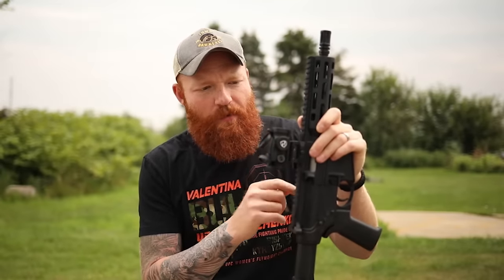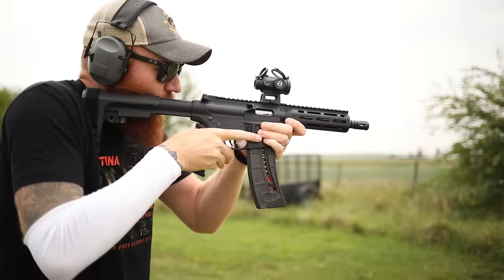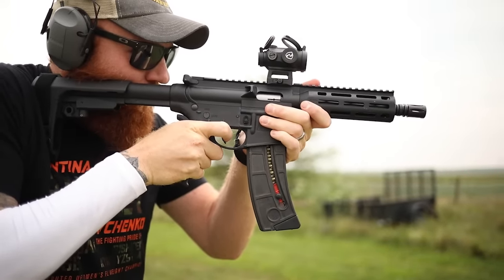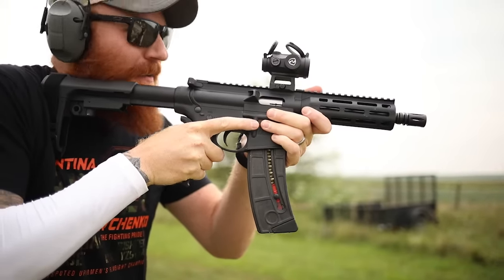Let's go down to the range and shoot it. We're also going to be testing out this Reiton optic — they sent me this red dot, so we'll test that as well, and you'll get a full review in the future. The red dot is bright as hell, it's only on level three and already really bright.